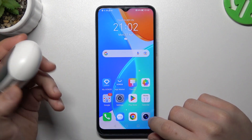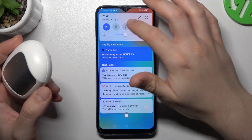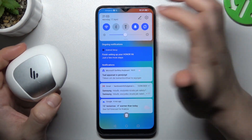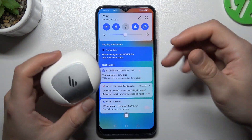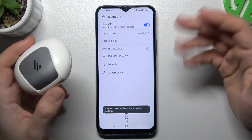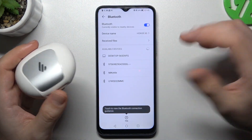When I have a problem with my headphones, I start from the simplest way: just restart the Bluetooth connection. To do it, switch it off and switch it on again. Then look for your device again on the Bluetooth list. To open it, just hold your finger on the Bluetooth icon and check for your device.